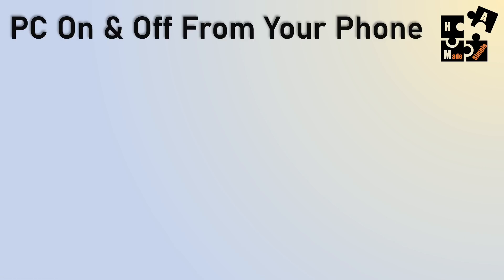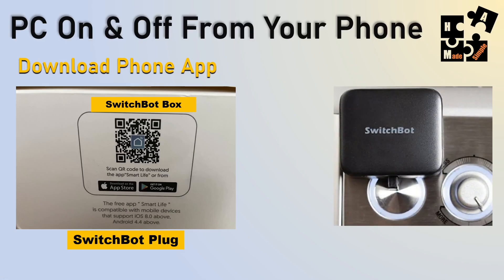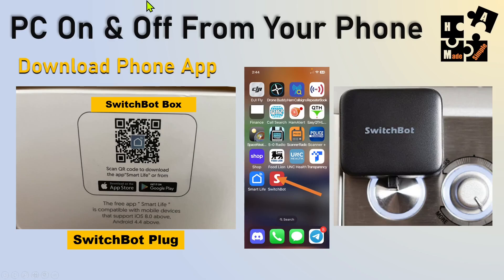So, turning my PC on and off from my phone — how does it look and how do you do it? You download the app by using your phone with the QR code reader on the box. It automatically downloads from either the App Store or Google Play, depending on Apple or Android. The SwitchBot device essentially has an adhesive that sticks onto your PC and the button goes up and down. Here's the SwitchBot app — I open that up and it basically allows me to turn it on and off.